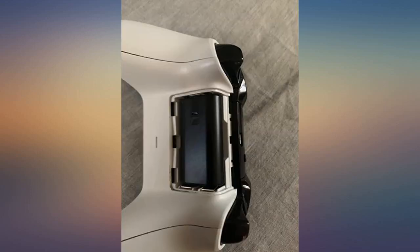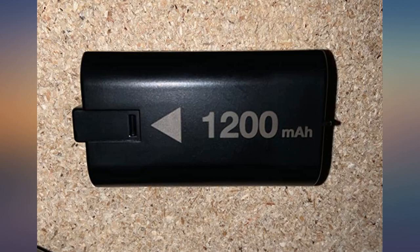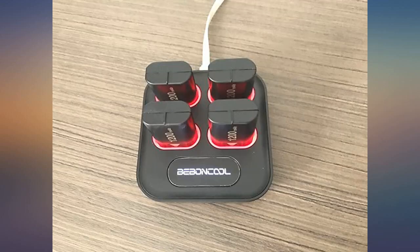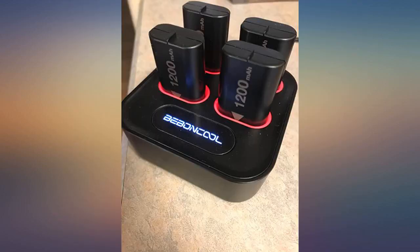Other reviews kept saying only one side has protruded prongs so it couldn't possibly work, but that is exactly how Xbox designed their controllers — picture included as proof. It went into the Xbox controller because when I read the reviews I almost didn't order these. Now that I did, it was simple — no instructions needed. You just need to spend two minutes looking at your controller to realize it absolutely goes in and works.